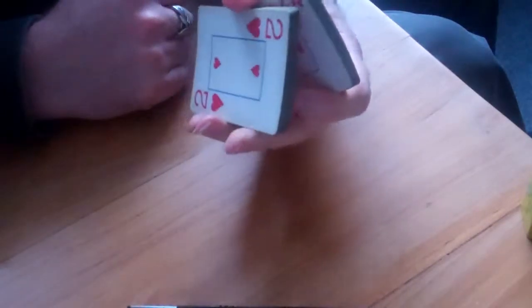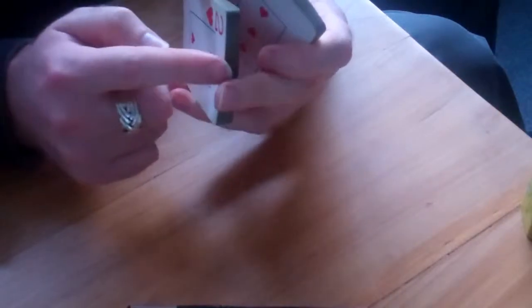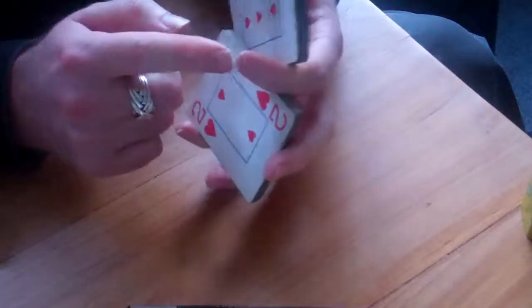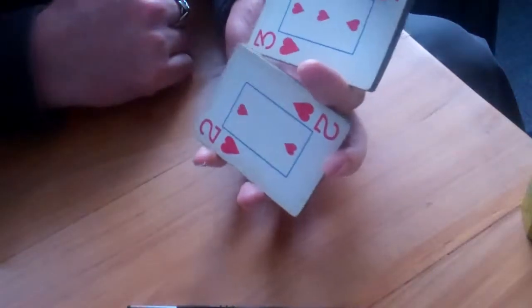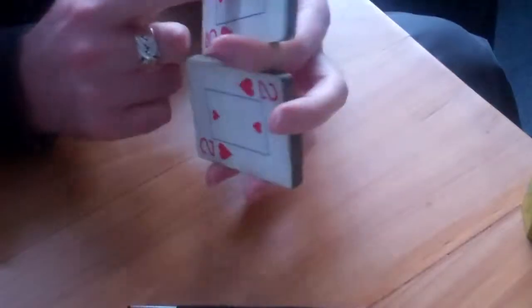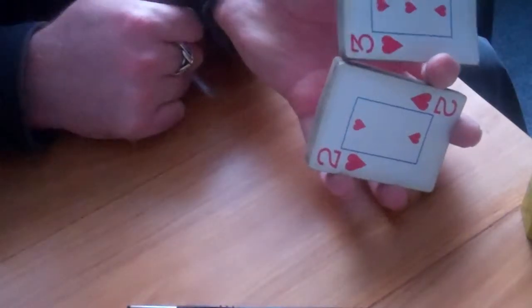So what I do is I move my middle finger over to the top, and then put the forefinger in the middle. This way there's no stretching involved, it's easy to hold, it's fairly controllable. So you have the two parts side by side — now you just push them together.